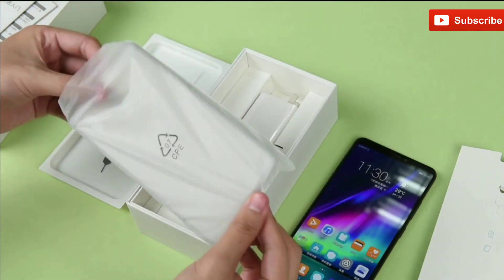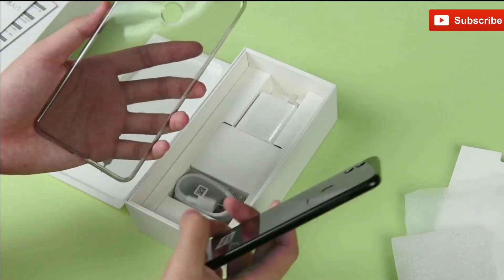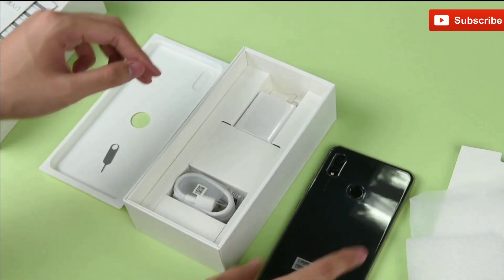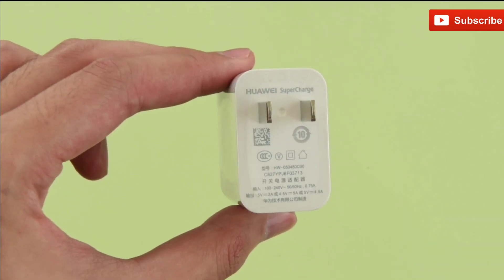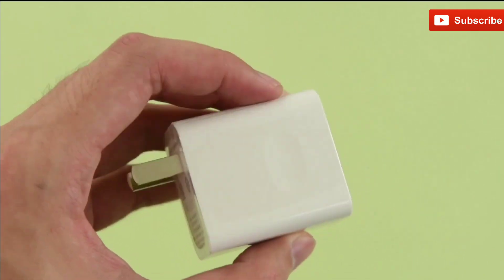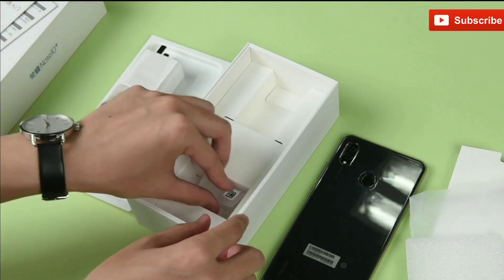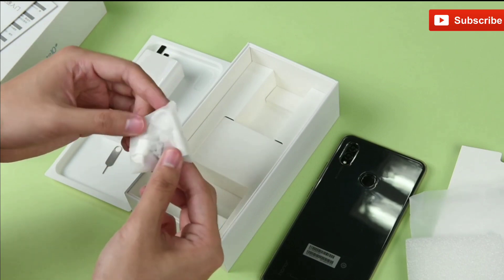Let's check out this case — it's a soft case which fits perfectly on this smartphone. Here is a power adapter which supports Huawei Supercharge. As you can see, it is a 5V 4.5A adapter. Along with the charger, there's a USB Type-C cable wrapped in a layer of plastic. The box also contains a Type-C to headphone connector pin.